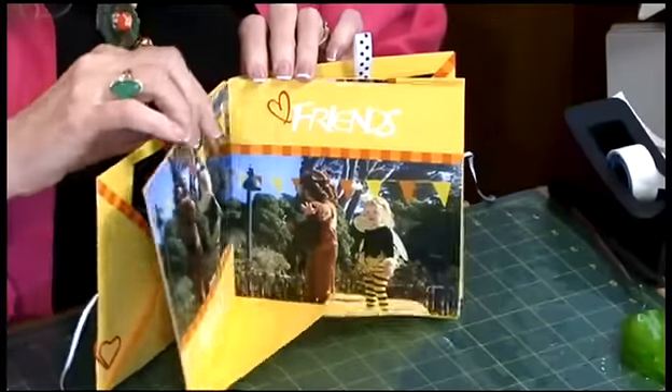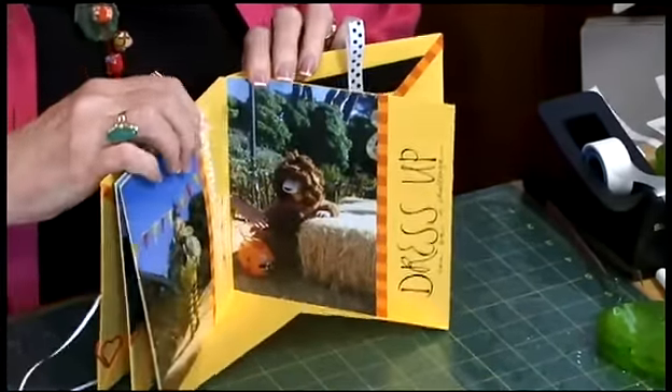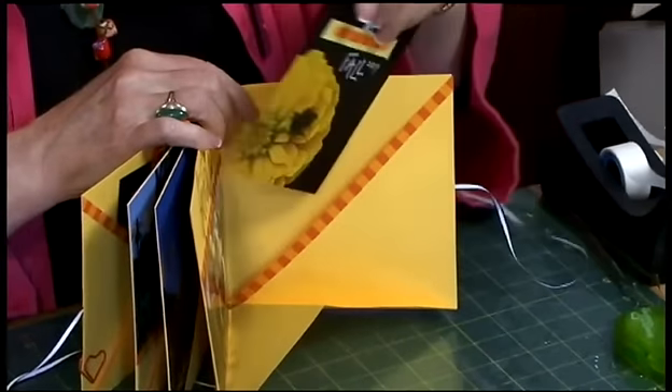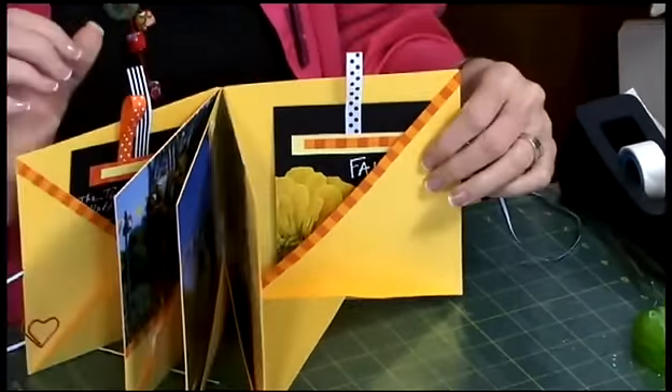And then the other pages, you can see photos, embellishments, some words, sticker words, journaling. And there's a pocket in the back page, and it's sort of the same thing — there's a photo in the bee costume on one side and some more information on the other side.